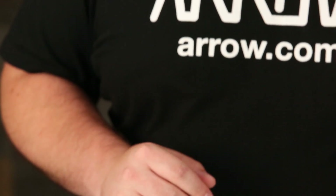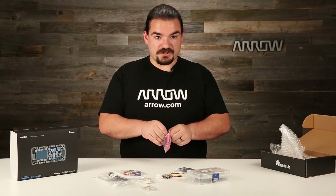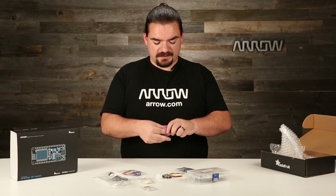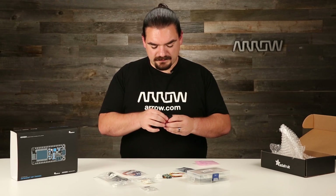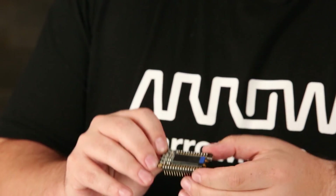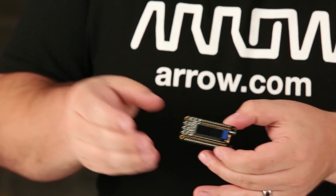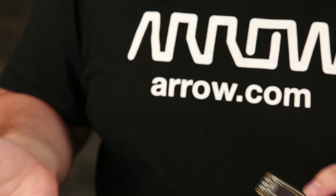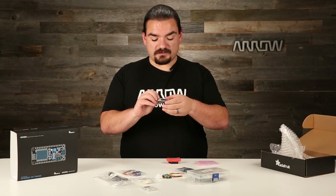And last but not least, we have the actual Feather Huzzah board itself along with the Feather Wing OLED display — the brains of the operation and a little display to make things visible. The OLED already has headers attached so it plugs right into the Feather Huzzah. It's got a small OLED display, a couple of interface buttons, and a reset since it blocks the switch on the Feather itself. It has really nice libraries already written for displaying simple information.